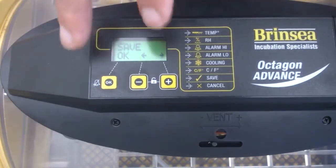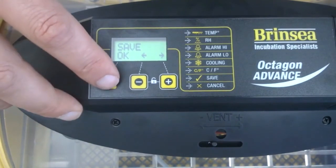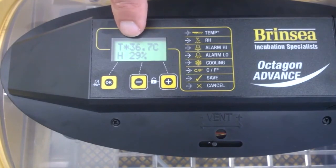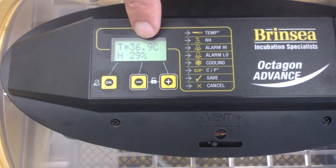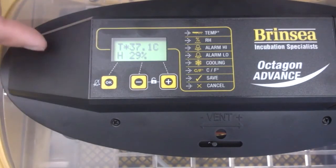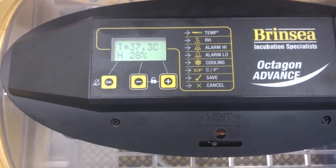If I don't save these changes they won't register. So I have to press OK on save. That has now taken me out of the calibration menu back into the normal menu, and you can see the temperature is now saying that inside this machine it is 36.8 degrees — already working its way back up to my target of 37.5, because that's what I've set the machine to work to. Within the calibration menu I synchronized the temperature with the internal temperature I was getting on my thermometer.